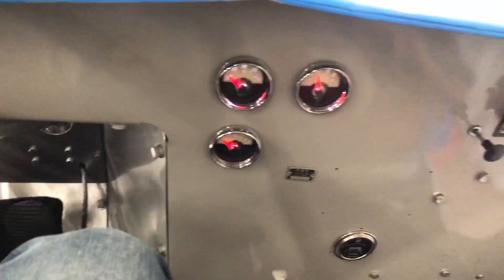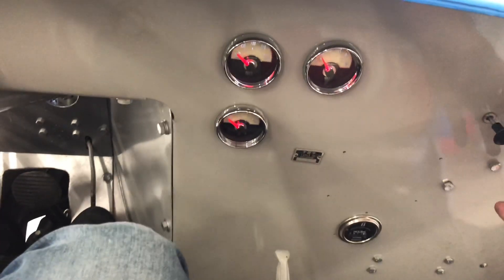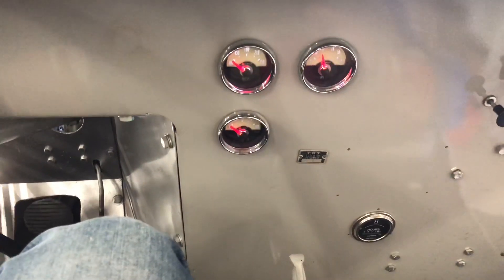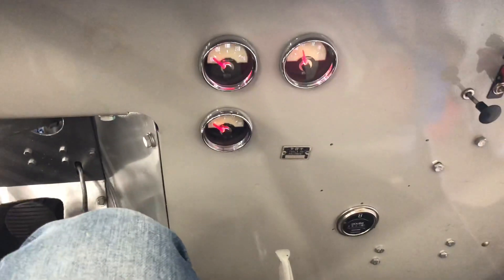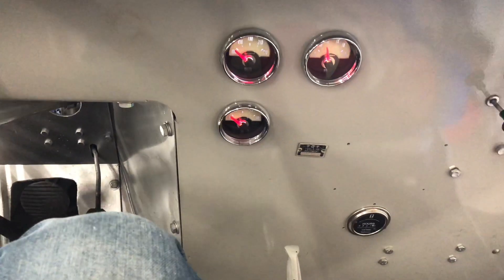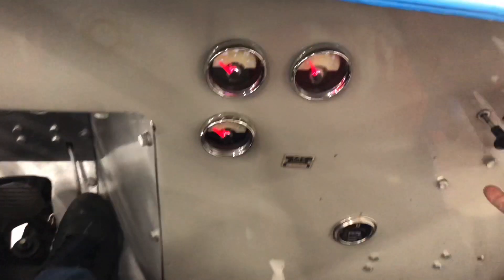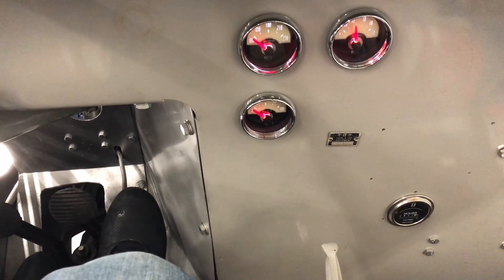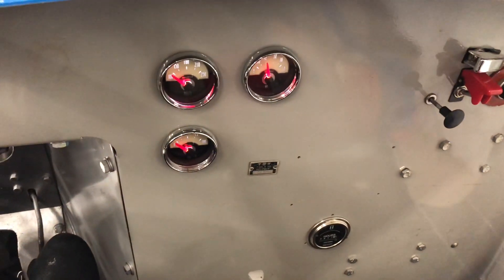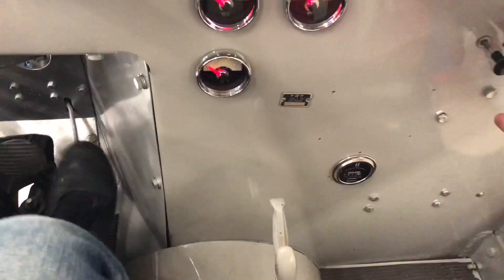She wants to go. Try a little less choke. I think I'm going to have to throw a charger on this thing. So I've got my battery charger on.